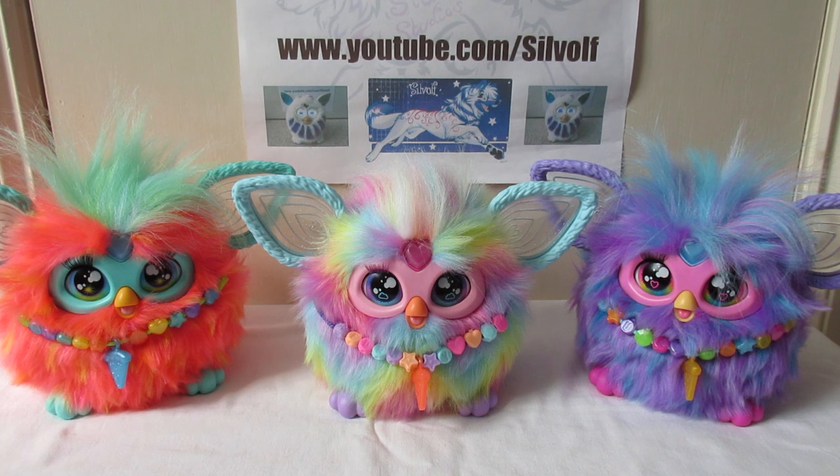The eyes as well are all different. The coral one has got stars in its eyes, the rainbow one has got clouds, and the purple one has got hearts.